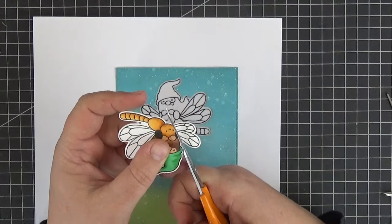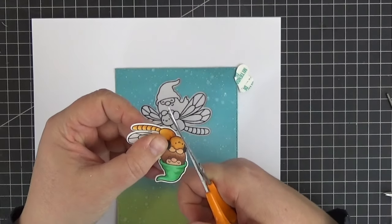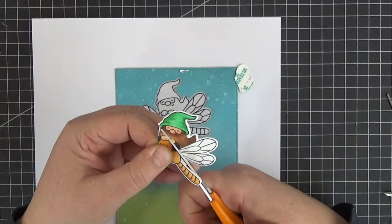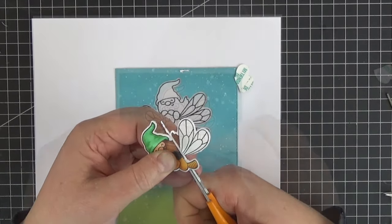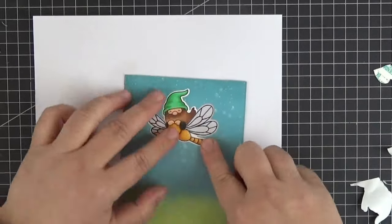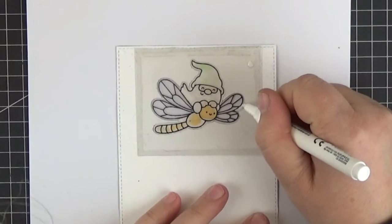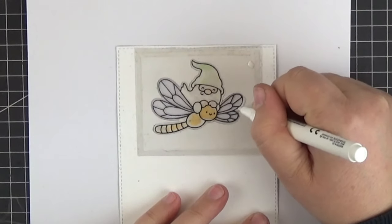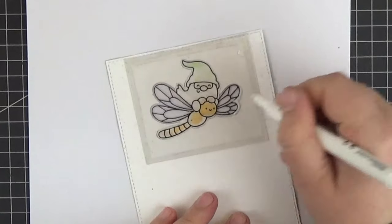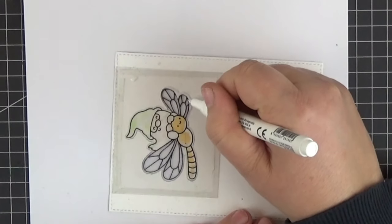Ok we can grab our stamped image from before which I colored off-camera. You can see the Copic colors that I used in the description box below the video. So let's get rid of those wings. It'll look a little strange now with that stark contrast of the white outline against the colorful background but we can fix that later. Now we can peel off the backing and adhere our little gnome and the dragonfly's body in its place. The next step is optional — if we're using an image of let's say a chameleon we could mask small white parts of the image like its eyes by applying white permanent marker or acrylic paint with a tiny brush on the back of the acetate.